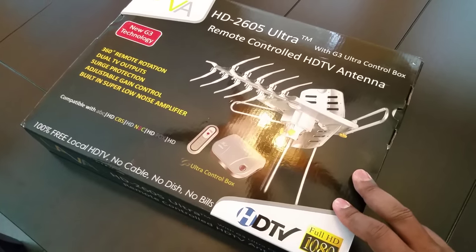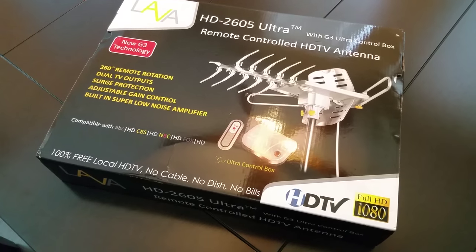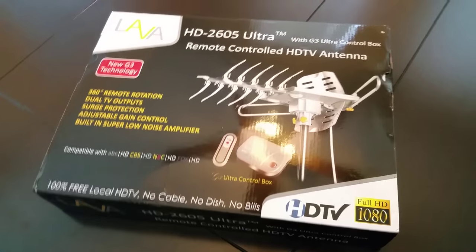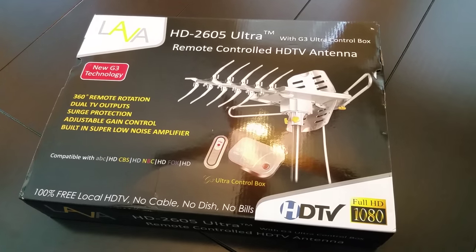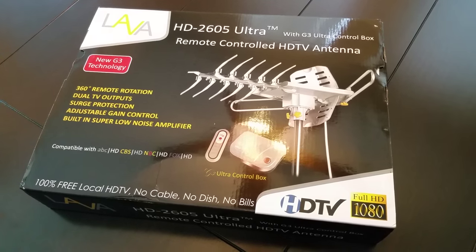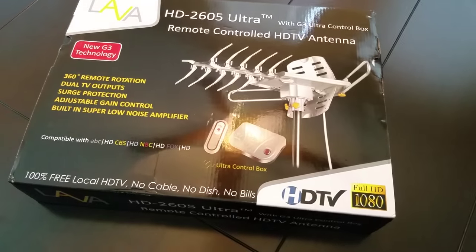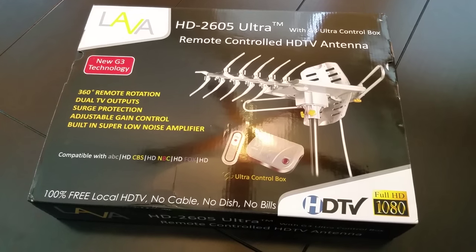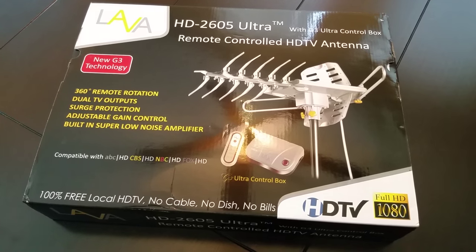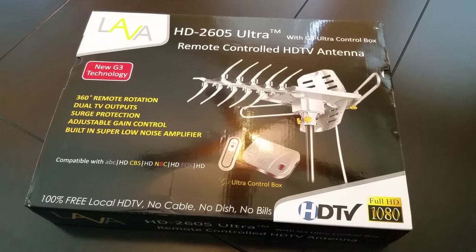This isn't an actual real unboxing because I've already taken the antenna out and put it together. I just wanted to show you guys what the box looks like and the model number. You can search for this antenna online or visit my website to see what people are saying about it. I'm curious to see what it's going to do inside my attic.